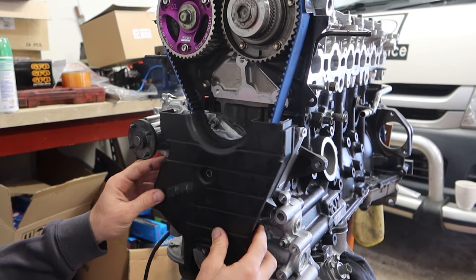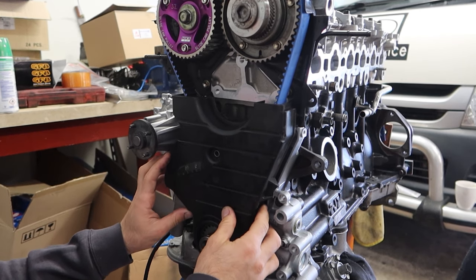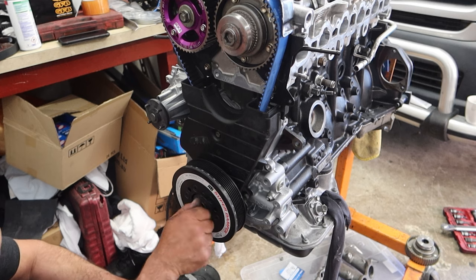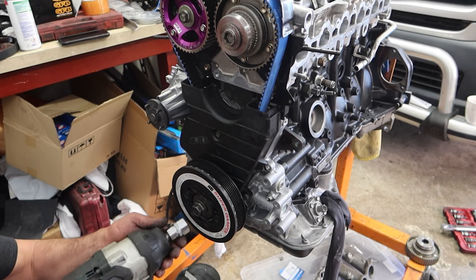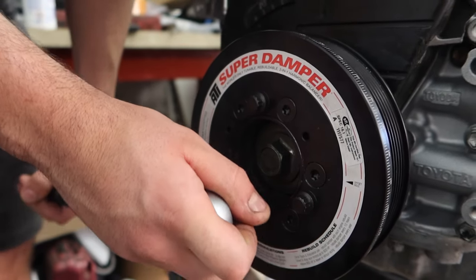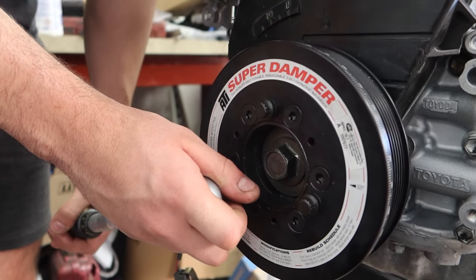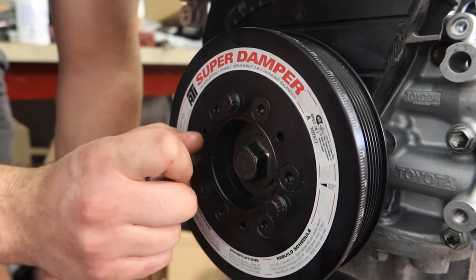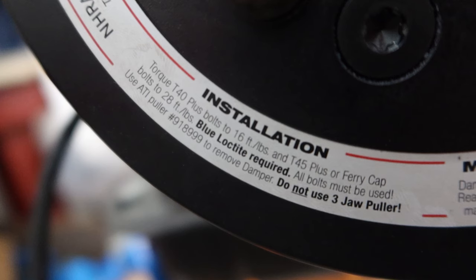Now we can put the timing cover on before we put the balancer on. For this build, we're using an ATI super damper. It was a bit fiddly to get it on the crank, but as long as you're following the instructions ATI supplies with the balancer you'll be good. There's also a torque install guide on the balancer itself so you can't go wrong setting that up either.